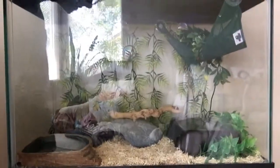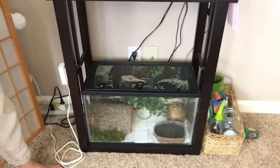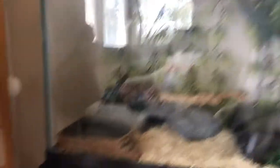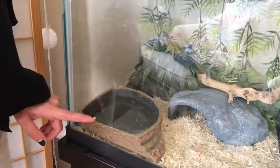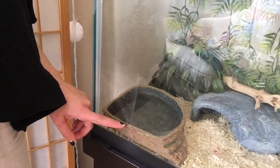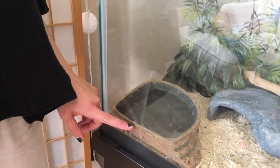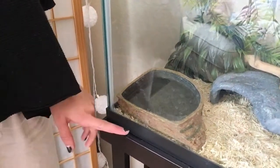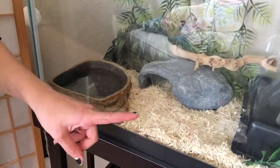This is where my snake lives. She has a 20-gallon tank, so as you can see it's pretty big. Right beneath her is Greg — we have another video on Greg, he's a leopard gecko. Starting over here, this is her water bowl. She can come drink water here and also take a little dip if she's feeling dehydrated. She can fit her whole body inside this water bowl, and that's how it's supposed to be.